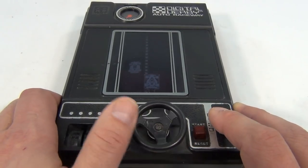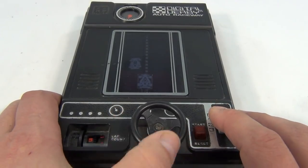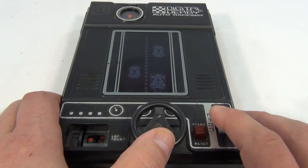Here we go. Oh yes. There we go. Alright, I'm not doing too bad now.